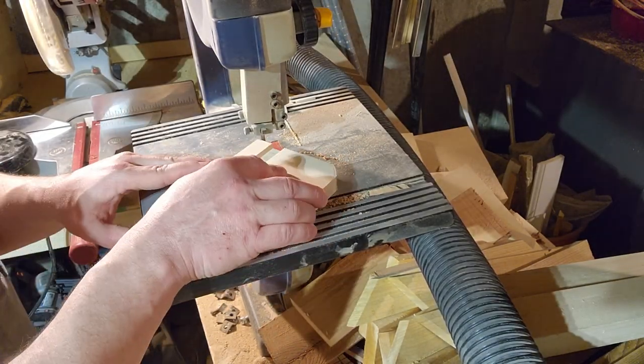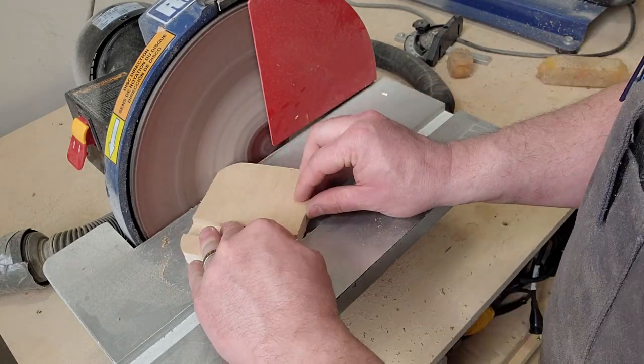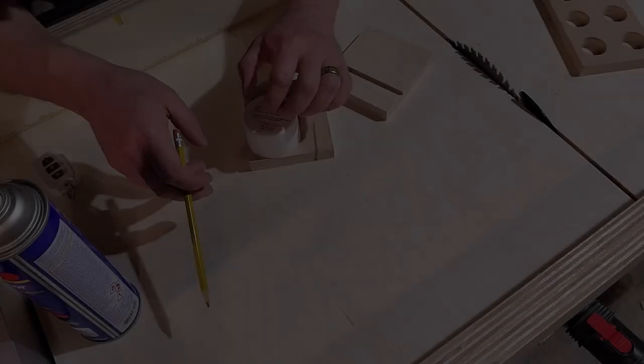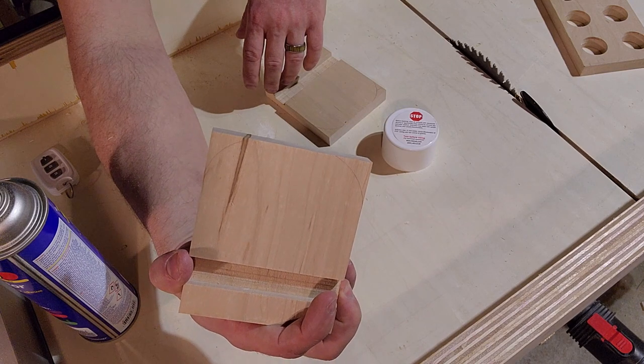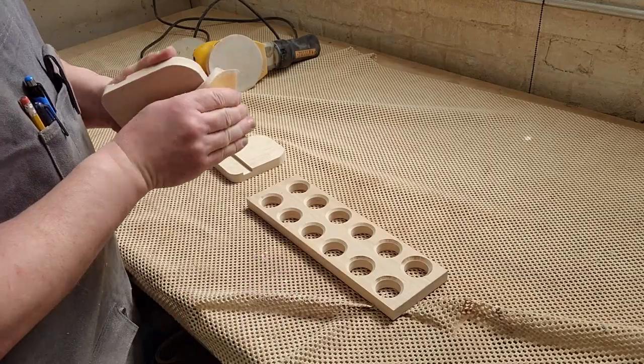I also cut rounded corners on the legs with my bandsaw and a disc sander — it just looks nicer that way. Use whatever circular object you have to trace the arc; I used a spray paint cap. And now it's time for everyone's favorite woodworking activity: sanding.